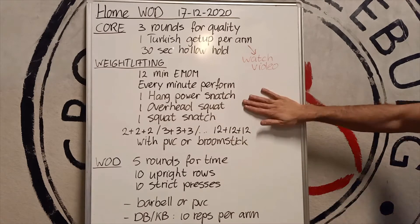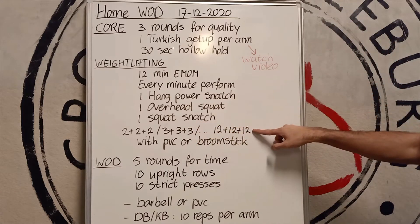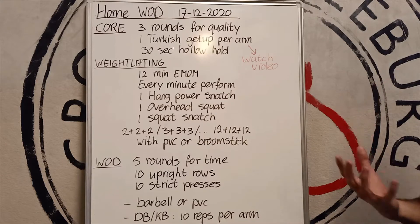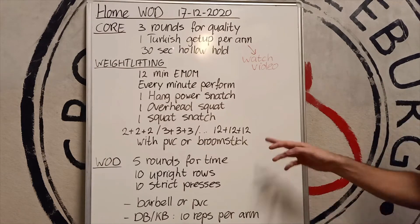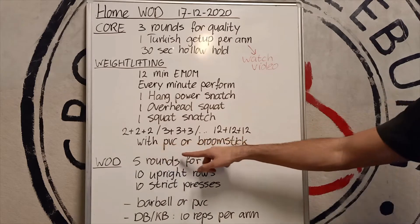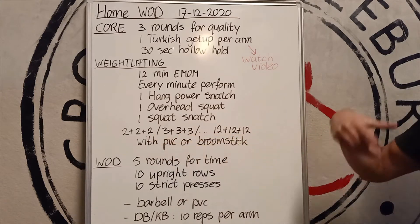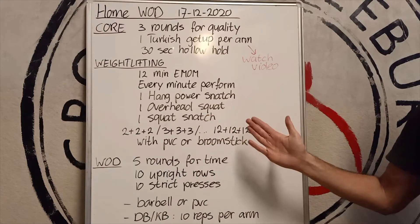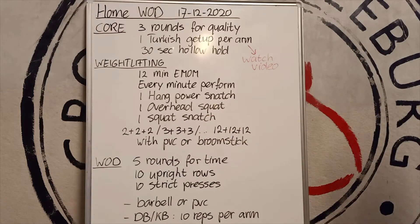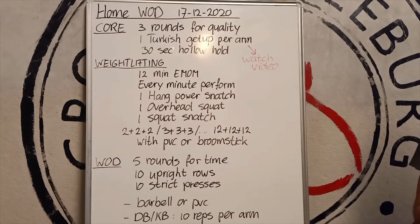Stop there and keep doing six of each — maybe seven or eight, or maybe even 12 of each. Might be a little bit too fast for a minute, but let's find out. If you have a light PVC or broomstick, then you can maybe do a little bit more. If you have a barbell at home, then you stop at four, five, or six of each.